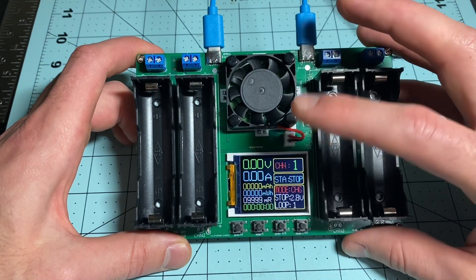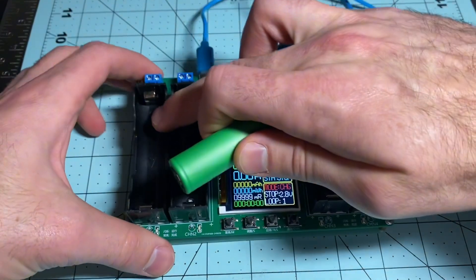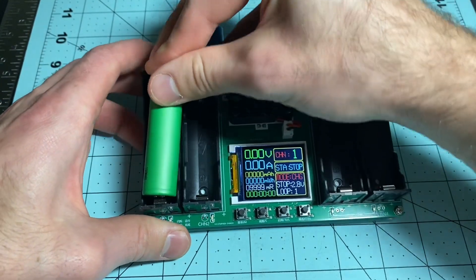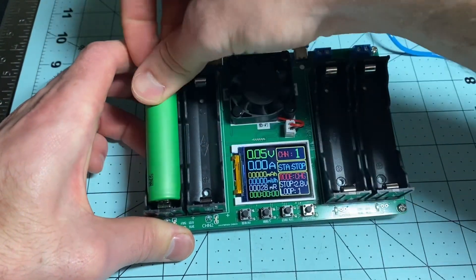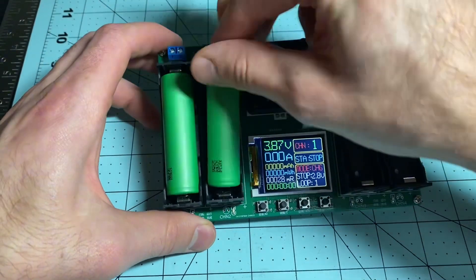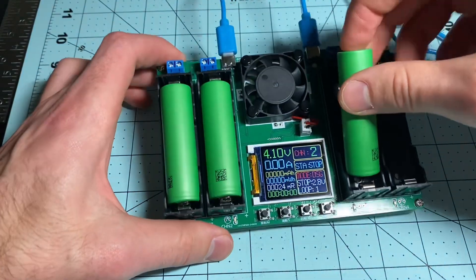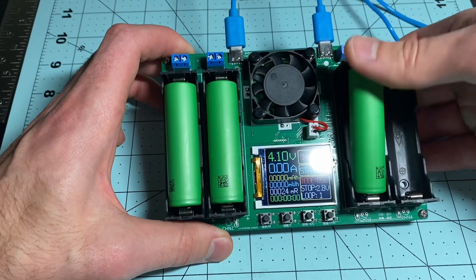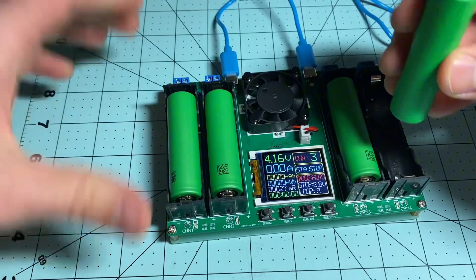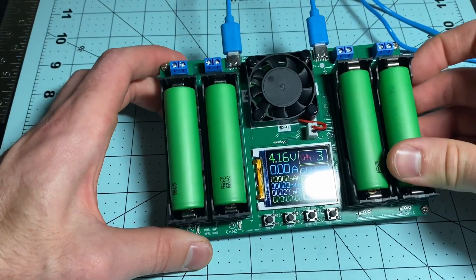On this other side we'll get into that after we put the batteries in. You have the negative side on top and positive on the bottom. Make sure to line those up and not put them in the wrong way because that could damage your equipment. Putting these in now — you can already see that the first channel is showing the voltage for the battery.